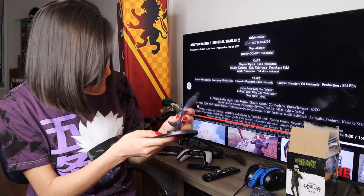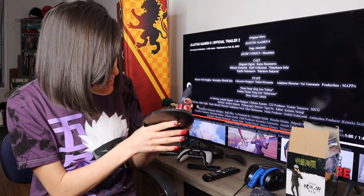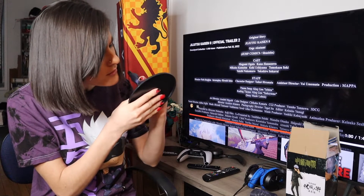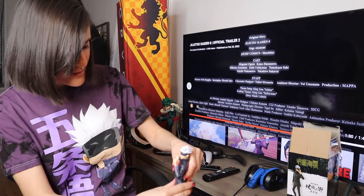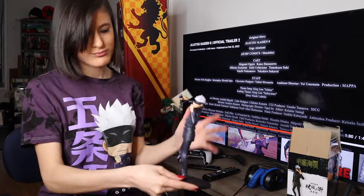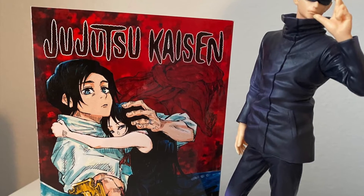So the feet just snap in. And then we'll just put the top on. And there we go — Satoru Gojo! We hope you enjoyed Jujutsu Kaisen Zero. Thank you so much to Crunchyroll.